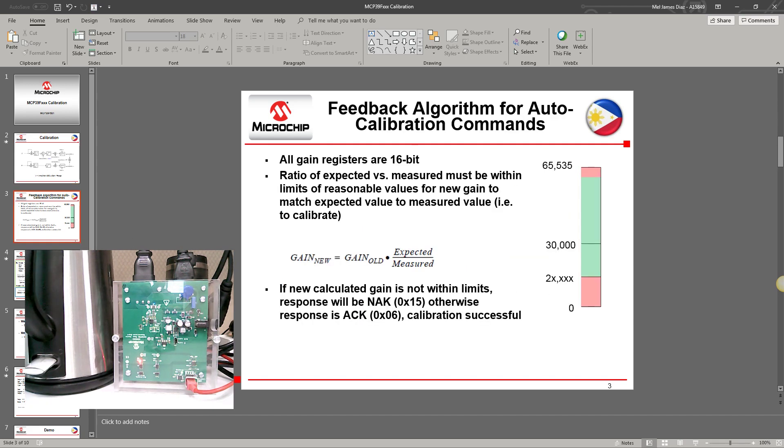The calibration registers are 16-bit wide, meaning they can accept values from 0 up to 65,535. However, the gain values are limited to a specific range depending on the device. Specifically for the MCP39F521, the limit is from 25,000 to 65,535. When you calibrate and the value falls outside the recommended range, you will receive a NAK; otherwise you will receive an acknowledge.